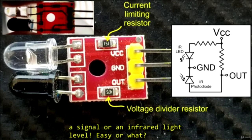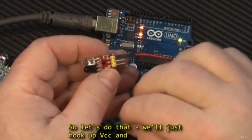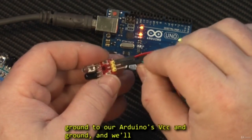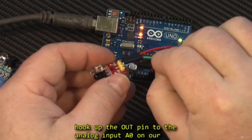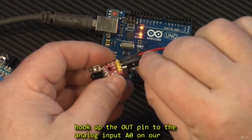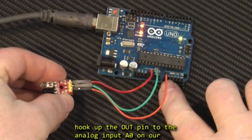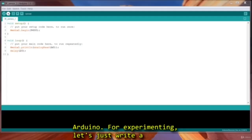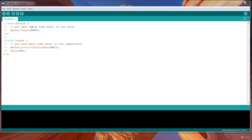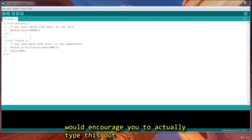Is that easy or what? So let's just do that — we'll hook up VCC and ground, and we'll hook up the out pin to analog A0 on our Arduino. For experimenting, let's just write a short sketch. It is available in the downloads, though I would encourage you to actually type this out yourself.